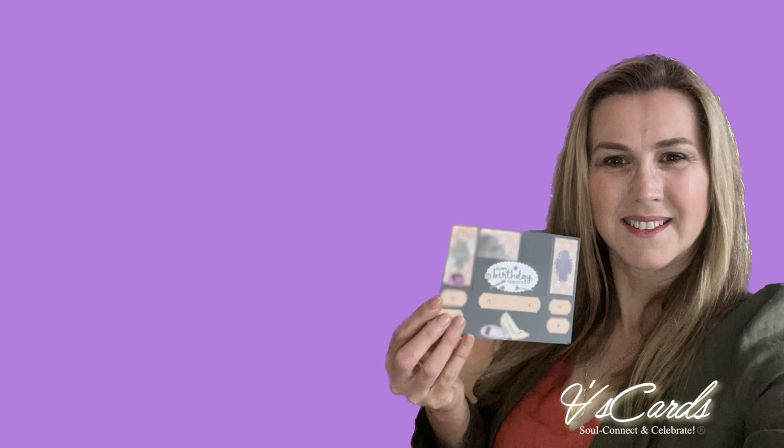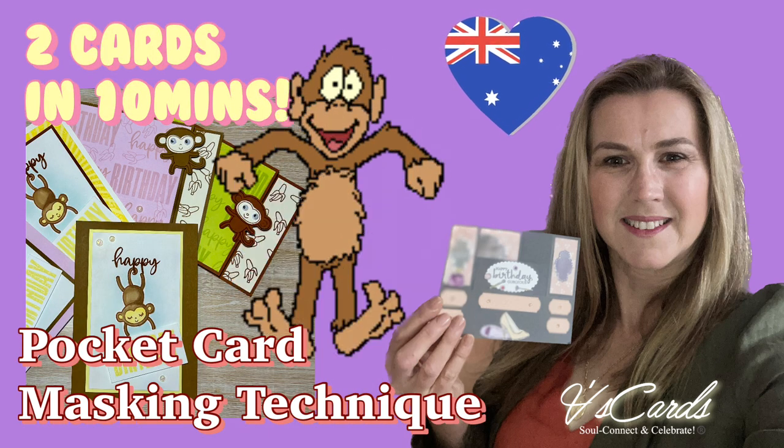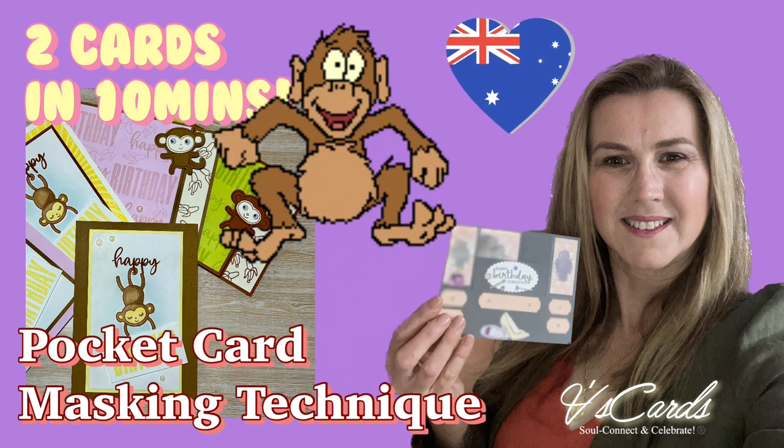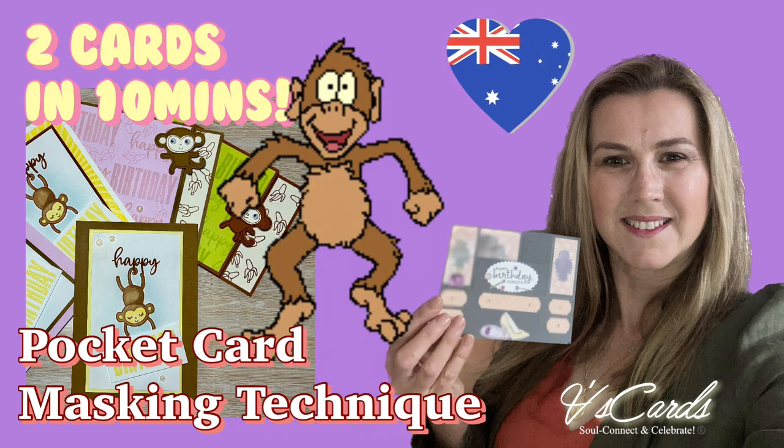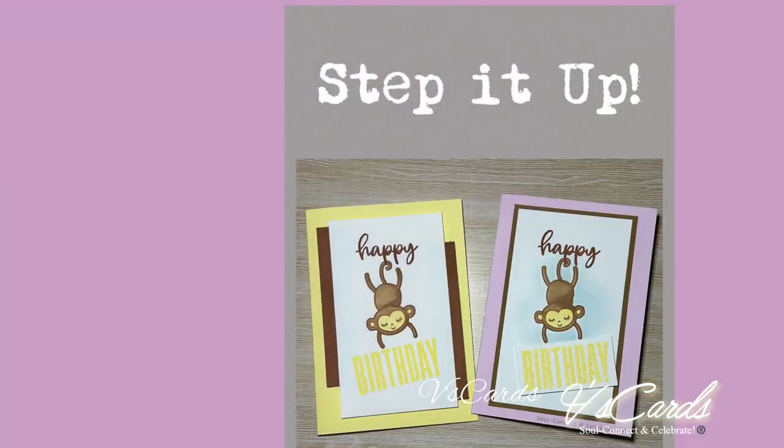Hello, welcome to another V's Cards video. My name is Veronica Churich and I'm an independent Stamping Up demonstrator in Australia. In this video we're going to do a pocket card and a card using a masking technique. We're doing two in 10 minutes. Yes, we're playing with a little monkey stamp set again. Why not? He's so much fun.